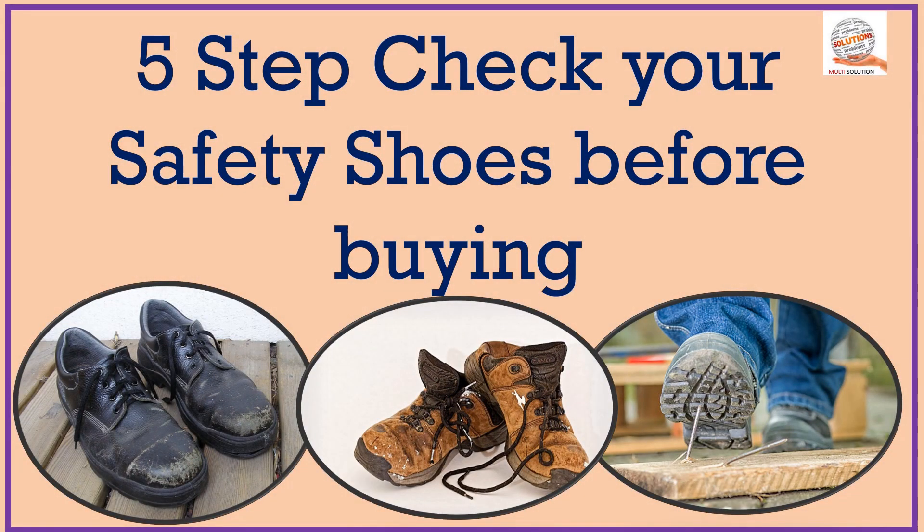Hello friends, welcome to my channel. Today we will discuss the important topic: this is the 5 steps to check your safety shoes before buying. When buying safety shoes, you must check these 5 things.